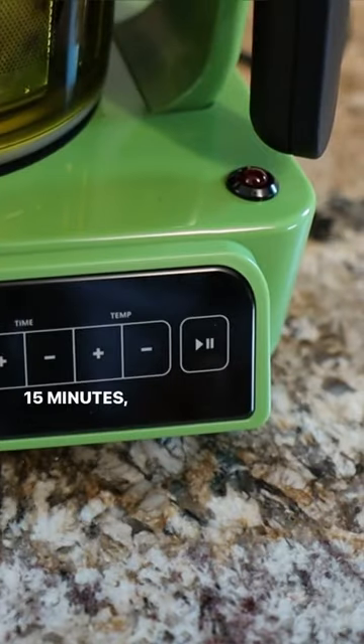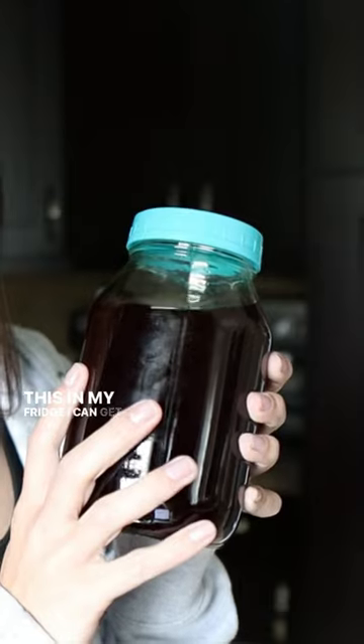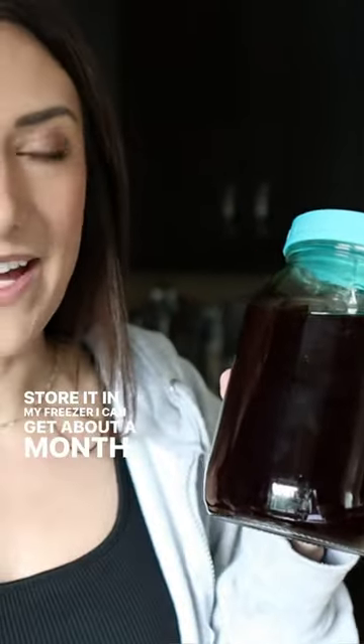It'll warm up for 15 minutes then get to infusing. Now that it's all done and cooled down I transferred it over to a glass jar. If I store this in my fridge I can get about two weeks out of it. If I store it in my freezer I can get about a month out of it.